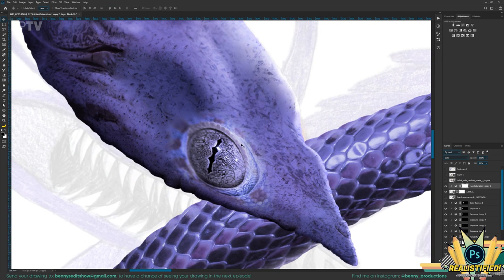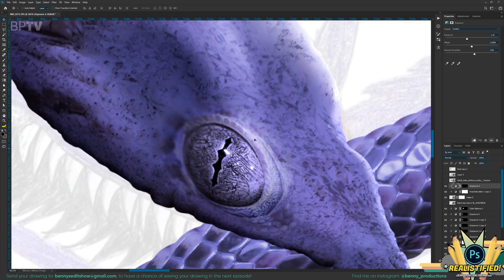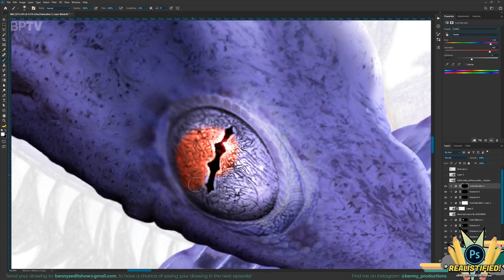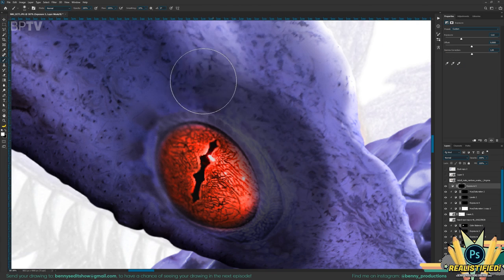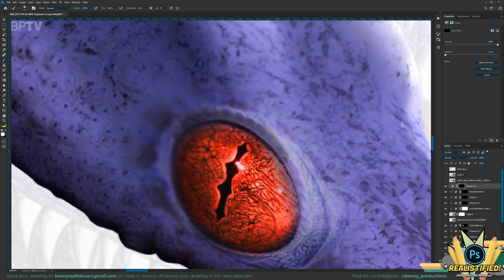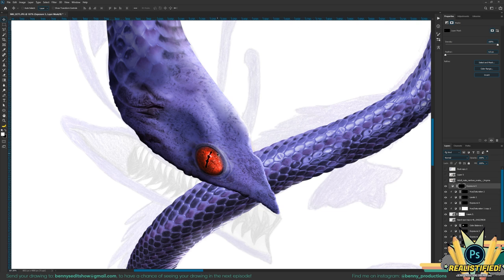Gonna make it purple again. That already does a lot. That should go here all around. The eye itself should be pretty red and bright. A hue and saturation adjustment layer — make it red. There you go. Dude, that is terrifying. Okay, get some more depth in the eye itself. Because right now I don't really feel it. We should have a dark edge right here. There — that is absolutely terrifying, but also cool.